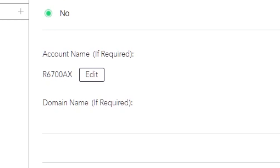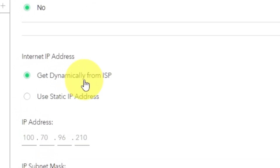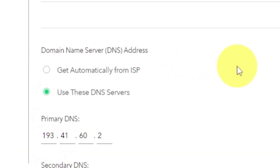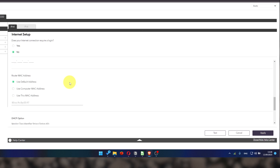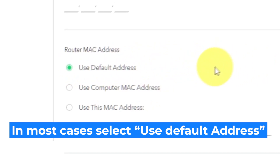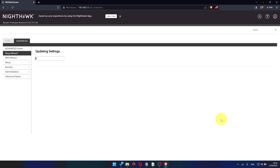Leave account name and domain name unchanged. In the internet IP address section, choose 'Get dynamically from ISP.' In the DNS section, select 'Get automatically from ISP' as well. You will need to clone the MAC address of the primary computer if your ISP only allows internet access to a specific MAC address — select 'Use default MAC address.' If you are not sure about these settings, check that your settings match mine. Click apply. In most cases it is not necessary to clone the MAC address, but if you can't get an internet connection after setup, I will show you how to clone the MAC address later in the video.